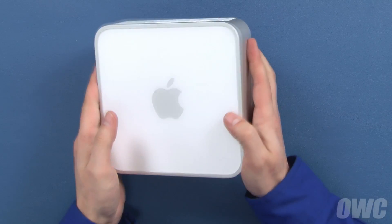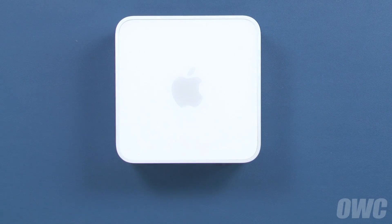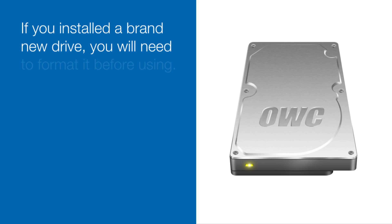You may now flip your Mini back over, plug it back in, and turn it on. Thanks very much. Stay tuned.